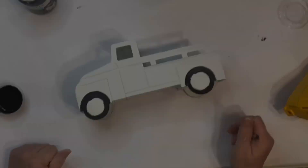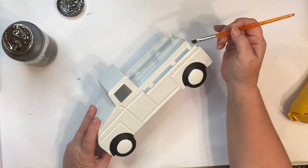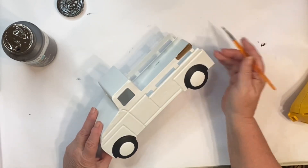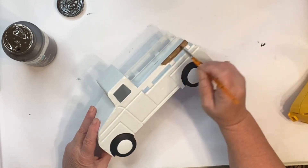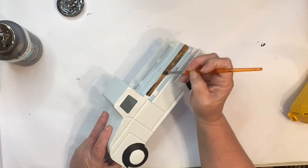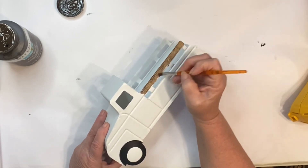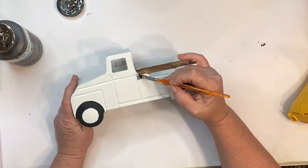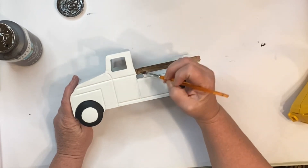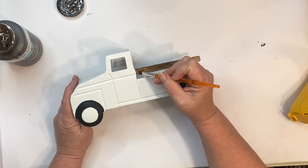Next, we took some Waverly chalk paint in antique wax and painted the back rails of the truck. I gave both sides two good coats so it would be a good dark brown. But in the end, you can't even see the rails because of the moss and the foam. I done an overkill on it, and you'll see what I'm talking about here in a minute.